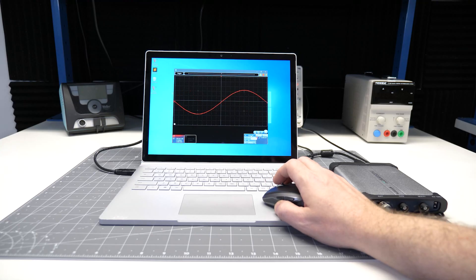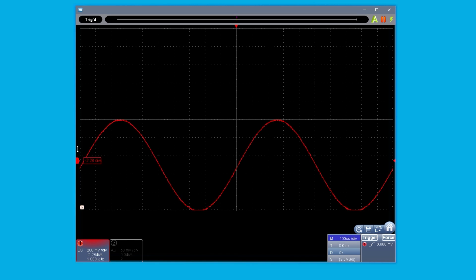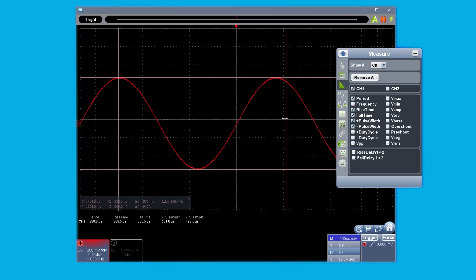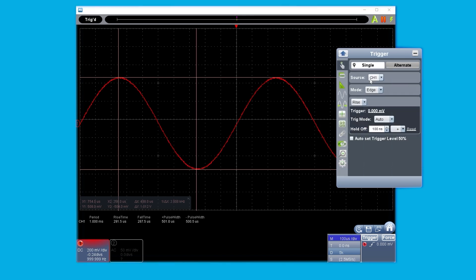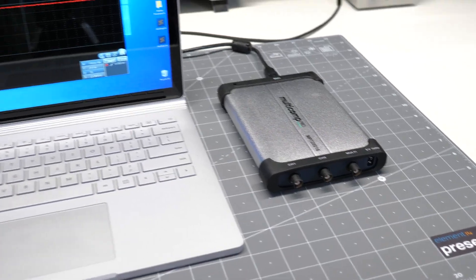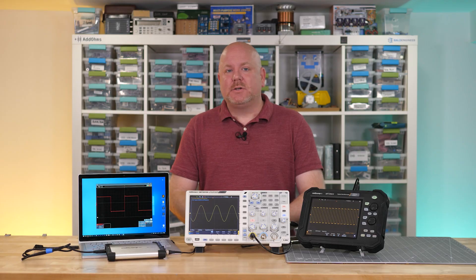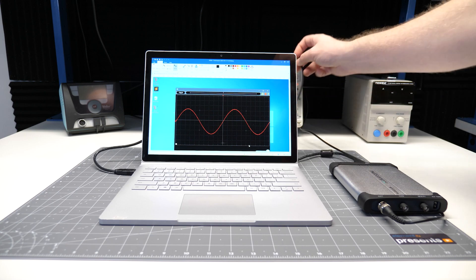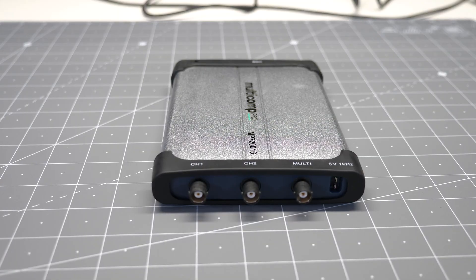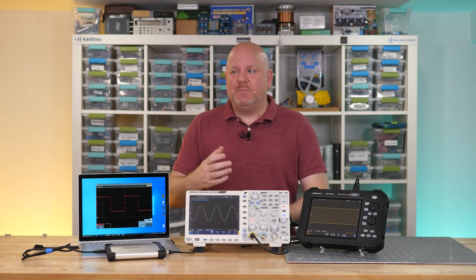Since there are no knobs or buttons, everything you do to interact with these scopes is in their software application. Most PC-based softwares incorporate modern usability features like the scroll wheel on the mouse changing values, and clicking and dragging waveforms around. These offer the easiest documentation step because you just hit print screen to get a screenshot. Features like measurements, cursors, and triggers are all done with a mouse, touchpad, or touchscreen. While these boxes are very compact, you do have to use them near a computer. When used with a laptop running on battery, you get a floating or isolated measurement. USB-based scopes are a great option where you'll have a computer anyway or need a lot of channel density, and they generally have a good cost-performance ratio.